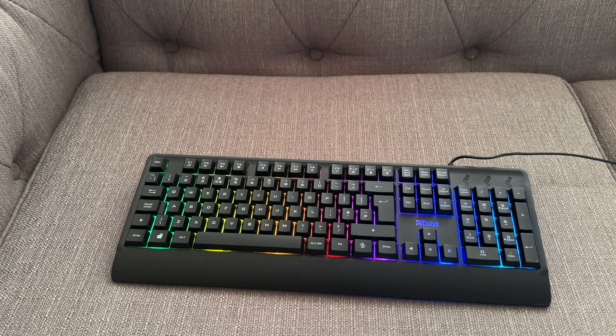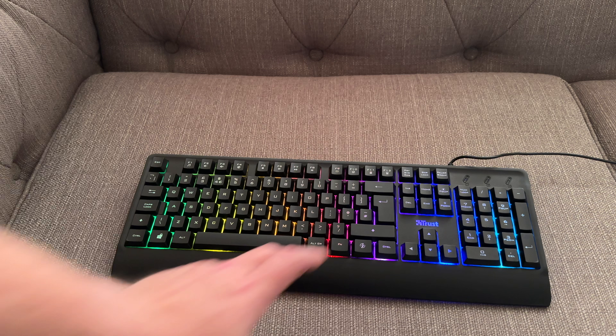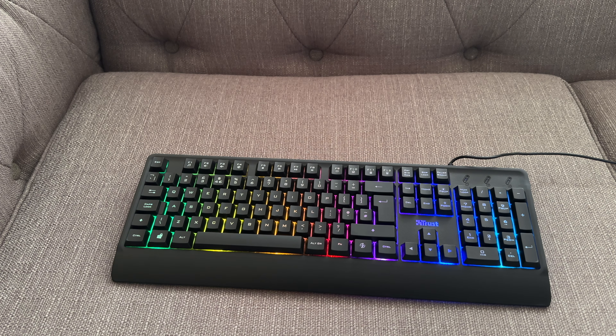Now on the camera there is a bit of flicker — it doesn't look like this in real life, it's just the way the camera is picking up the light. But overall, I'd recommend this keyboard to anyone that's getting an entry-level gaming PC, or like I said, needs to work in a dark room and just needs to see the keys. It just adds a little bit of colour to your desktop. Trust are a really good company — I've used their products in the past. In fact, I think my first Trust keyboard and mouse set I purchased around about 2001, so they have been going a while and they are fairly reliable.